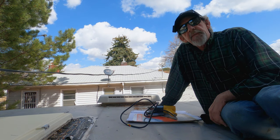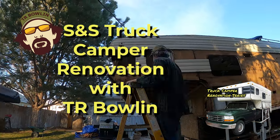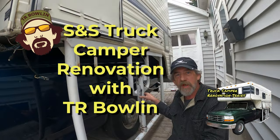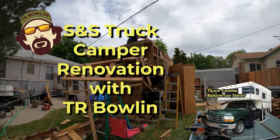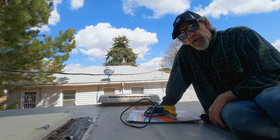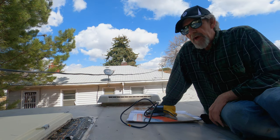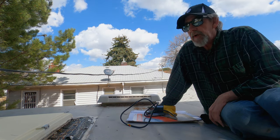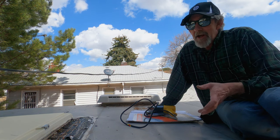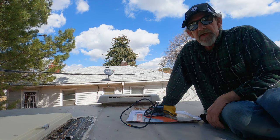Hey, it's TR back with another episode in my Truck Camper Renovation Series. It's finally spring — it's been a really long winter. Things have been covered up, but now it's time to get back to a project I actually started last fall. I just ran out of season, and that is getting all these roof vents ready to come off.